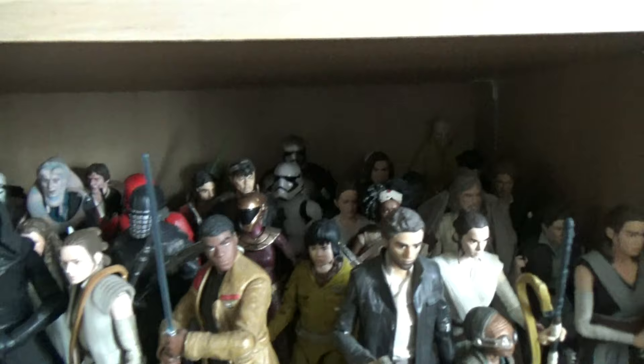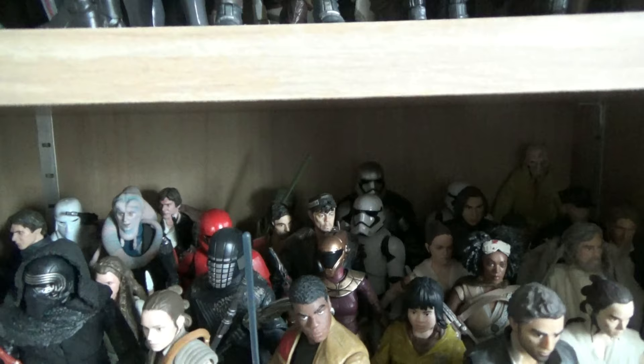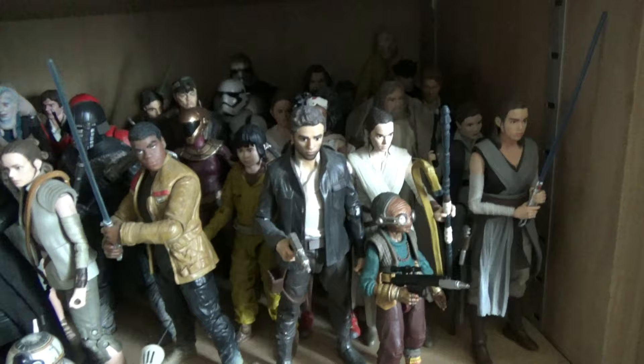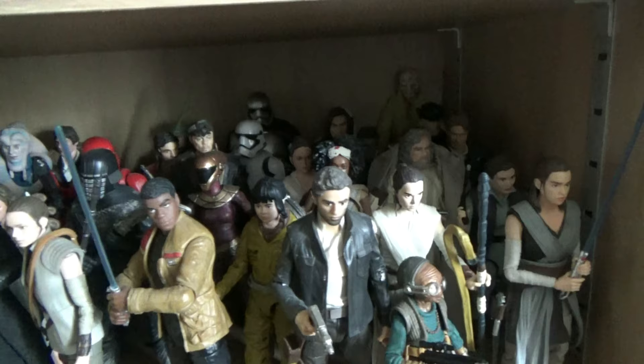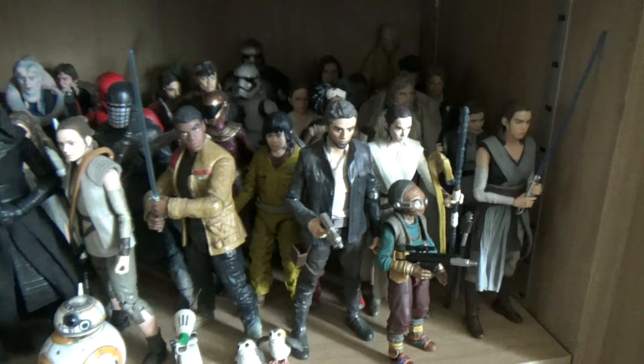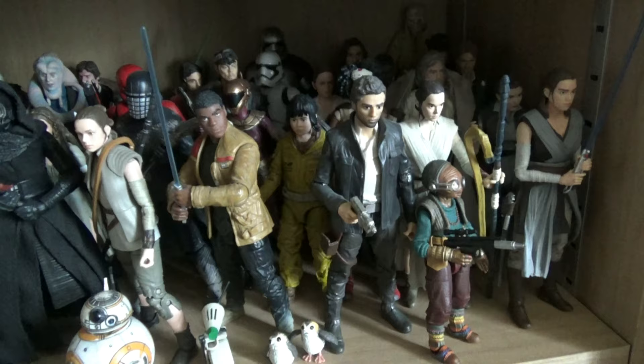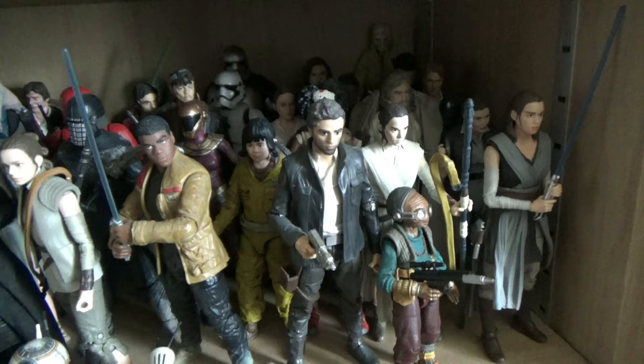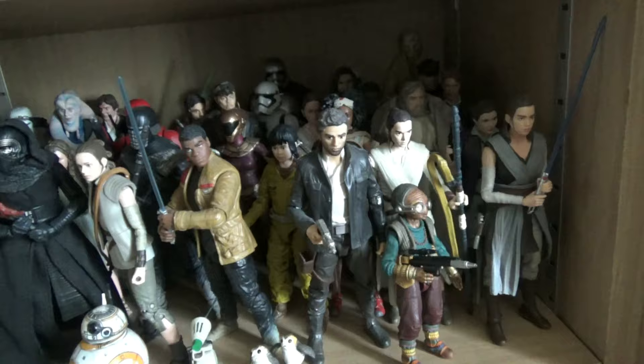Then we get to the sequel trilogy, all crammed in together. I've acquired a few more Rise of Skywalker figures recently since I couldn't afford most of them when they originally came out. BB-8 is on the ground. I want Hasbro to take a risk and put more of these out - I know there are worries about sales, but we're getting like 20 versions of the Mandalorian. I would have rather picked up an Allegiant General Pryde figure than another Mandalorian version.